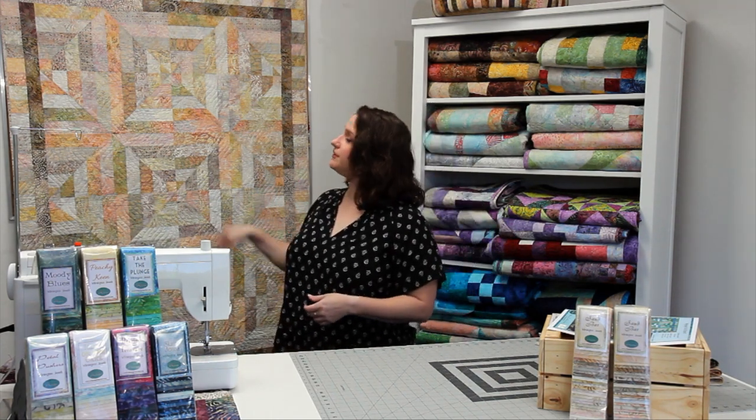We have three different layouts. This one right here is our diamonds quilt. We also have a chevron quilt and a braids layout.